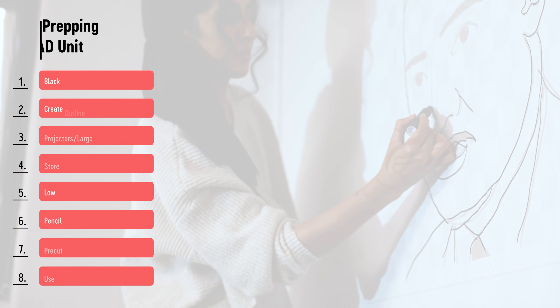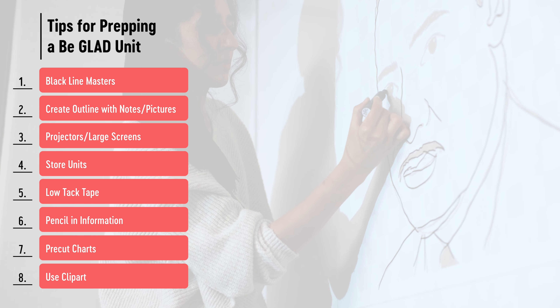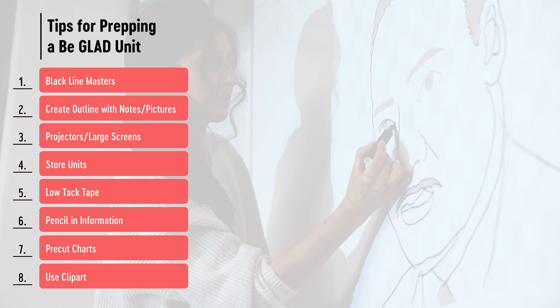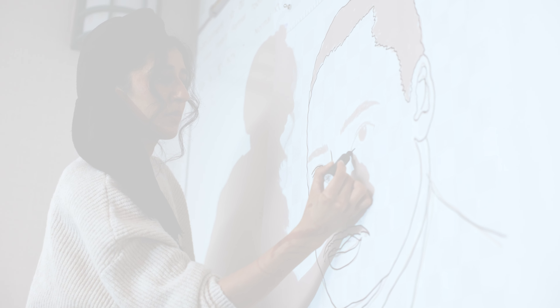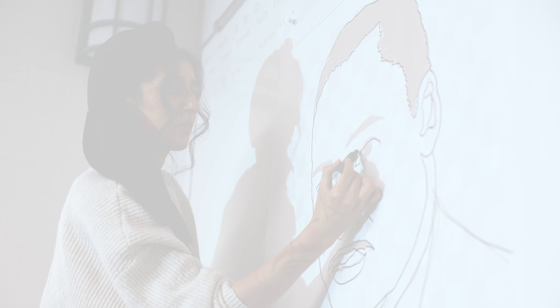The benefit of having a stash of black line masters is that whenever you start planning for a unit and you look at them and say, 'I need a world map or I need a county map,' you can go into your black line masters, pull out the map you need, lay it out, put a blank piece of butcher paper on top, trace it, and then build from there.